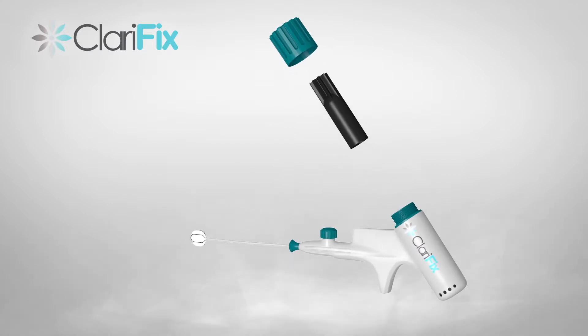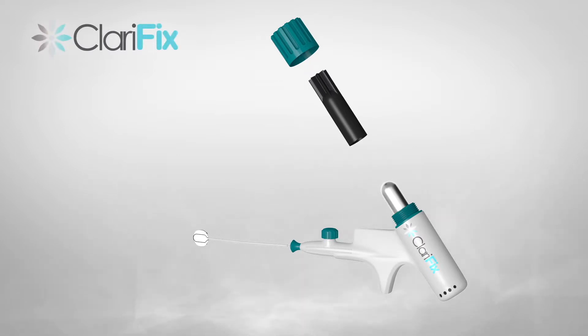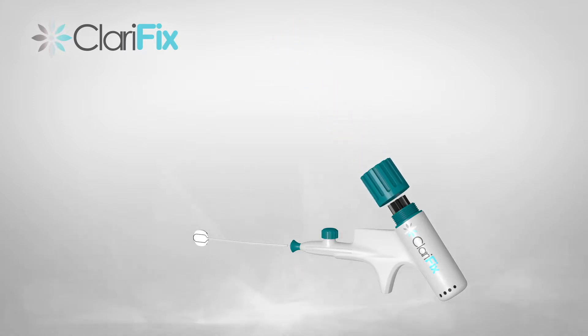To prepare the Clarifix device, verify the valve is in the closed position. Unscrew the cap and remove the adapter and cap. Load a cryogen canister into the adapter and reinsert the adapter and cap back into the device. Tighten the cap until all threads are covered.